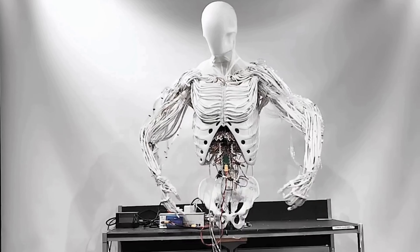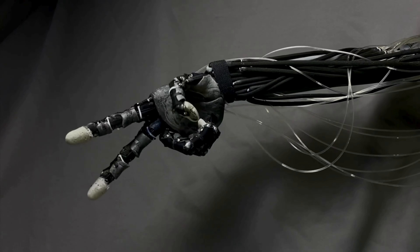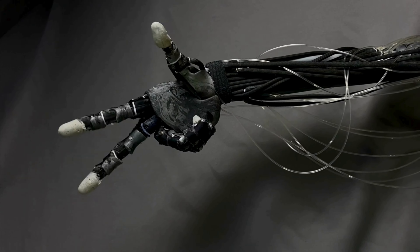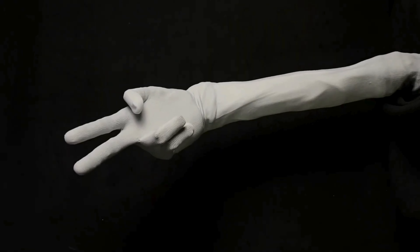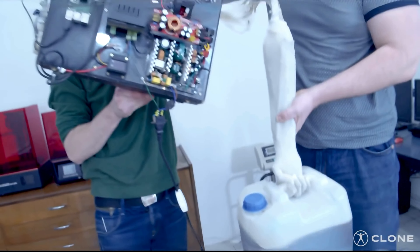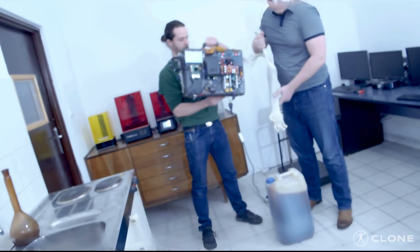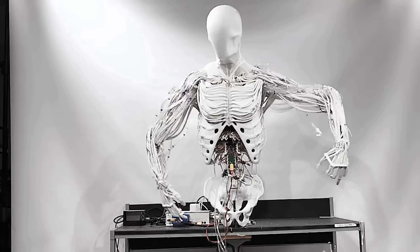Clone Robotics didn't just come up with Torso overnight. Back in 2020, they showcased the artificial muscles robotic arm, built with redesigned skeletal structures to mimic a real forearm. Using a water pressure pump and electro valves, this arm lifted weights up to 7 kilograms initially, and a year later they pushed it to lift 26 kilograms. With every milestone, Clone moved closer to their vision of a robot that not only looks human but operates like one.